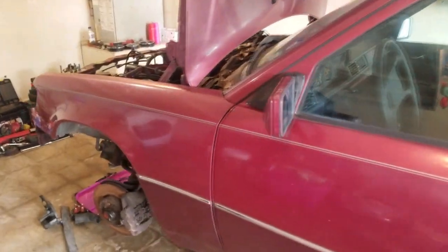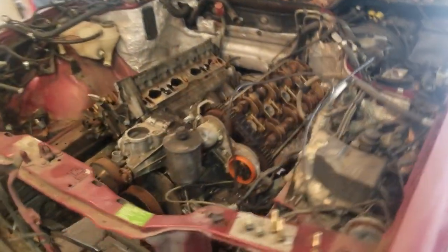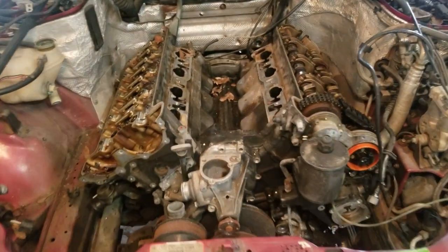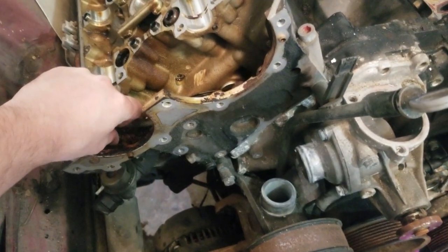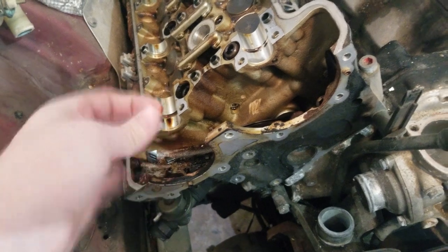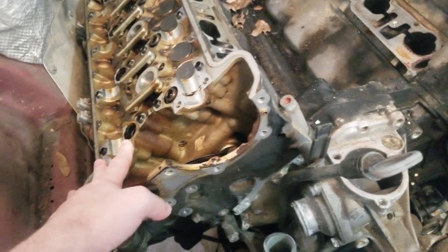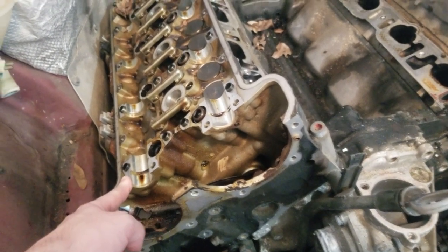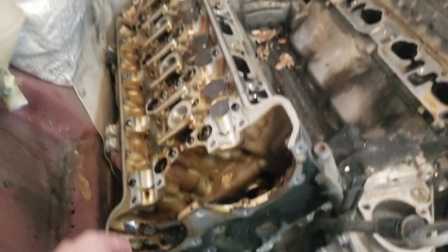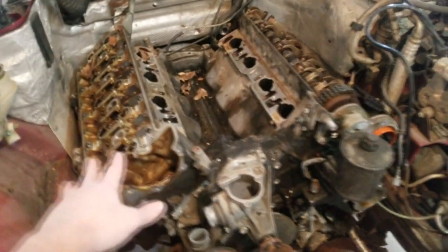Now, also, the big project — obviously you can tell I've taken it apart — is this motor. On these M119 motors, you have an issue between 90,000 to 100,000 miles where your timing guides break, and that's not a good thing. The timing guide broke, the chain skipped, and this exhaust camshaft I had to take out with a pry bar because it was stuck — a valve met a piston. All these other ones popped clean out. These two I haven't taken out yet, but this motor will need to be replaced.